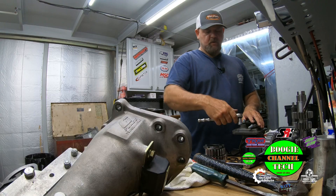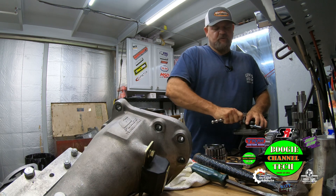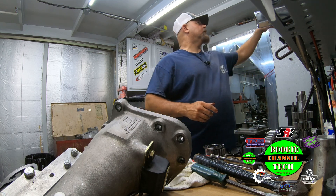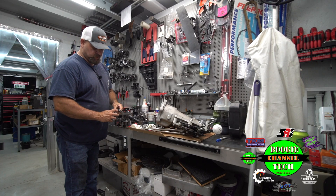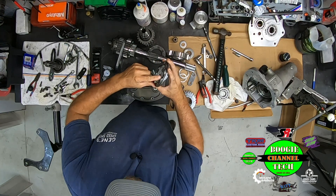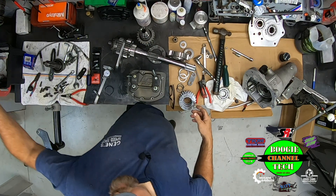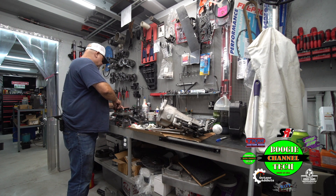When you miss a gear, you seriously damage the slider. It don't matter — for example, I'll show you this right here. Here's first gear, which was just perfect. That's what missing second gear did right there. See how it knocked the corner off the slider? Just that one missed second gear caused all that damage. That slider is now no good — over a 20-dollar part.